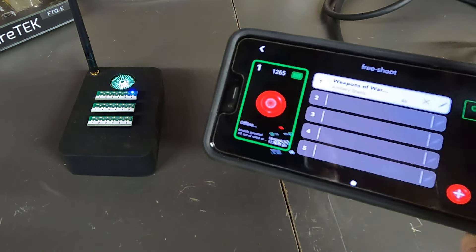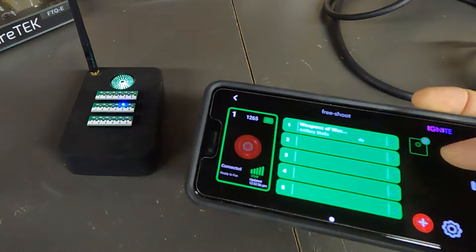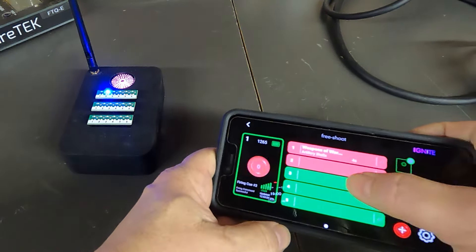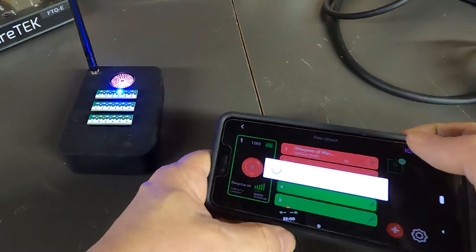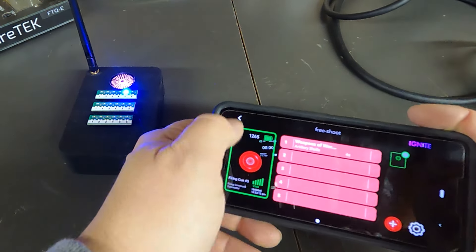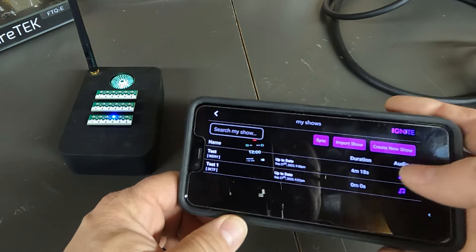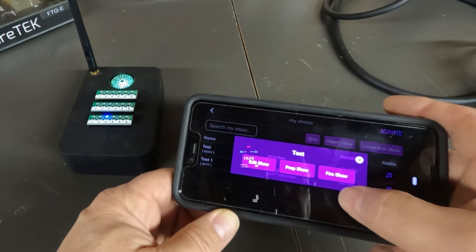The module is connected, and I'm going to hit Free Shoot, which brings up a screen where I can fire individual cues. I simply select the cue and hit the fire button. There's a little delay but it works well. Now I'll go back to the menu, go to Shows, and I have a show already set up — just a couple of events — so we'll go ahead and run this show.